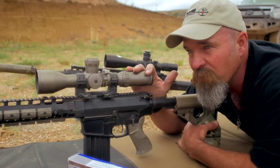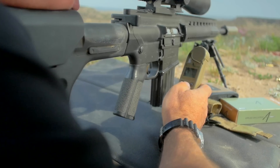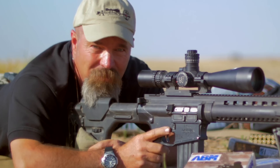We go step by step and break it down so you don't have to wonder what's next. Looking at the mirage, we're moving a little bit more into the cosine where we're seeing wind, but we're not going to be off target. Once we get into every aspect of terrain features and wind calling, even you can make this type of shot.